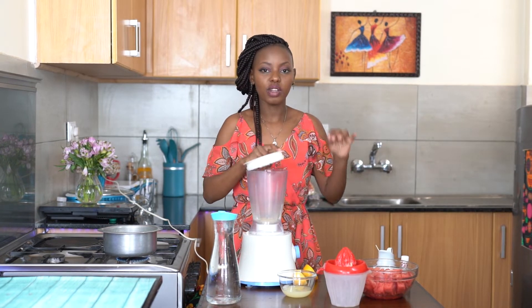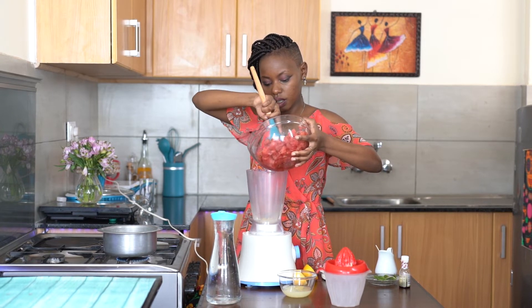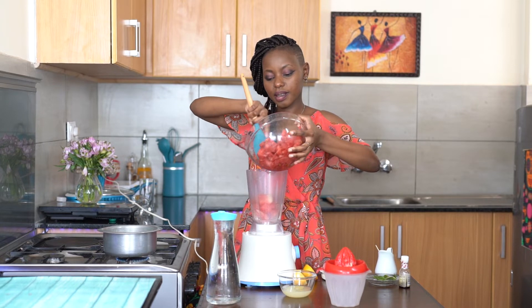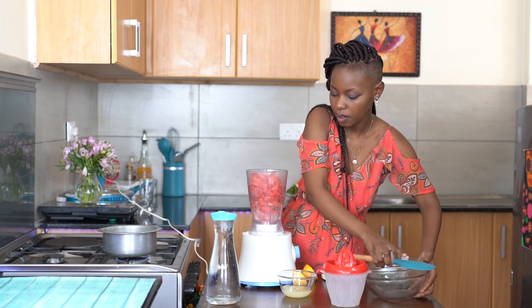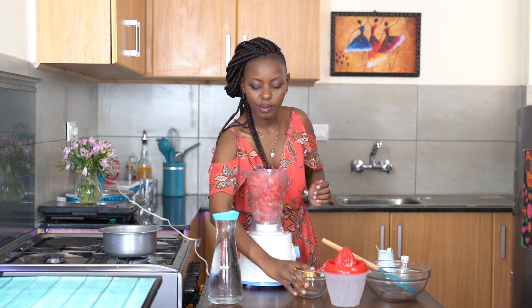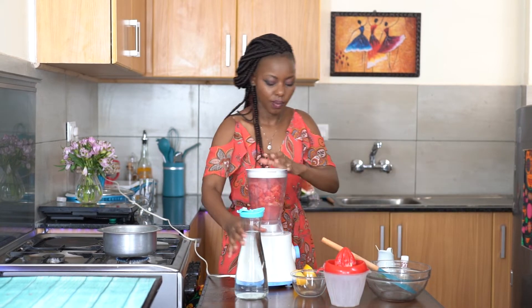Now because my condensed milk is going to have sugar, I'm not going to sweeten the watermelon right now. I'm just going to blend it and then if I need to sweeten it, I'll do it at the end. I've added in my melon, and then to help this along I'm going to add my lemon juice and also a bit of sparkling water. You can use normal water, but the sparkling water brings some sparkle to your life — just a bit of it to help with the blending.